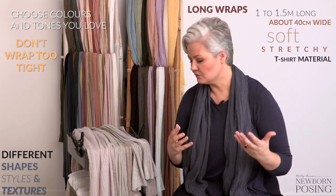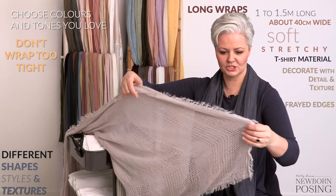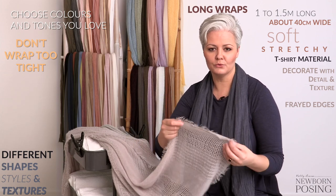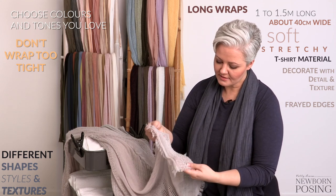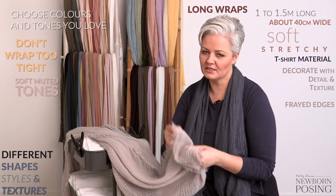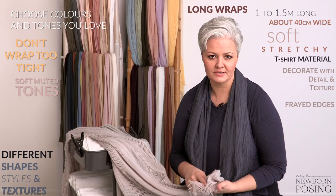When I'm using wraps to decorate with — in terms of lining some of my props and things like that — I go with something that has a little bit of detail to it and a little bit more texture. I love frayed edges. I've got a very organic, natural look with my particular style of photography, so I go with more organic materials that match that style. The colours I like are those really soft muted tones, but when I'm working with something like this it doesn't have a lot of stretch, so it is more of a decorative wrap that I would place over the top of a more stretchy wrap if I'm doing say the potato sack pose.